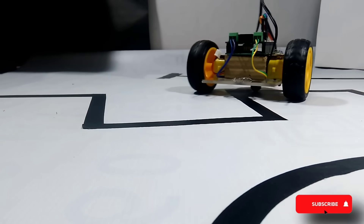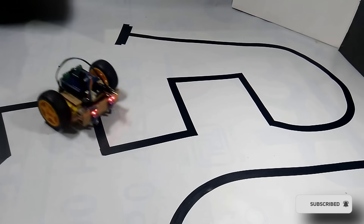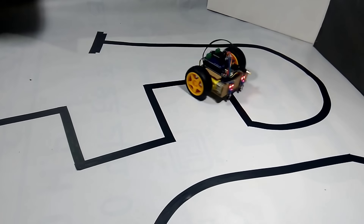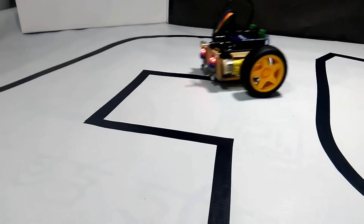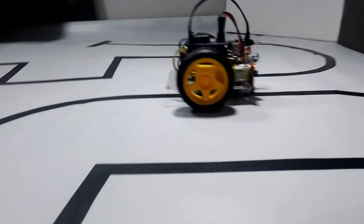In simple terms, it's a smart robot that detects the line beneath it and adjusts its movement based on the direction of the track. When you place this robot on a surface with a black line over a white background, it automatically starts to follow the line. As soon as the IR sensor detects the black line, it sends a signal to activate the motors, and when it detects white, it makes a turn ensuring the robot stays on track.